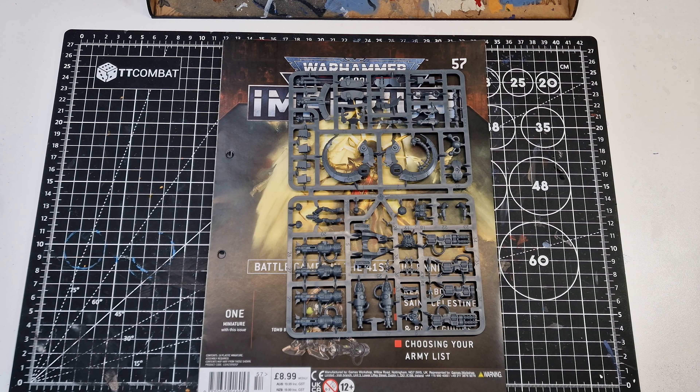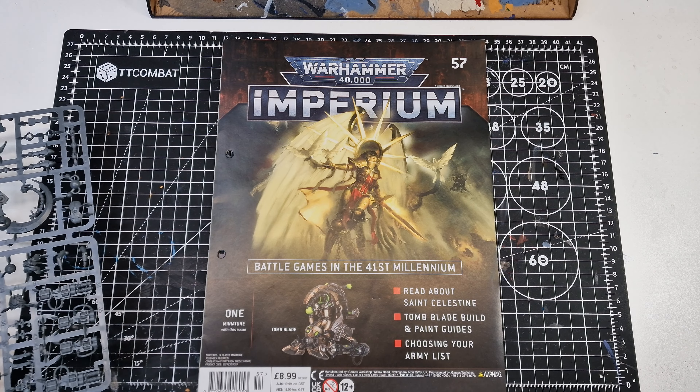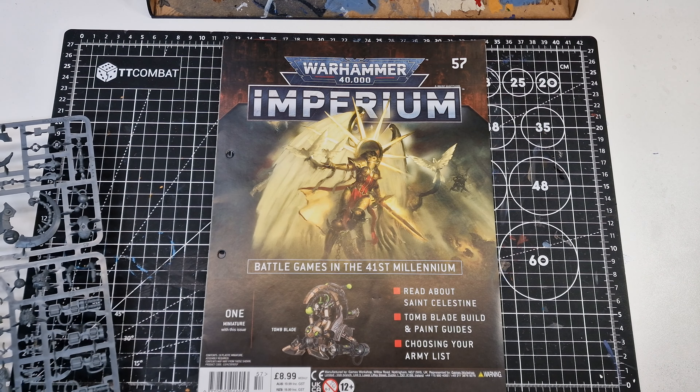Hi, welcome to Kev's Warhammer. Today I've got something a bit different. I've managed to pick up some of the Warhammer Imperium magazines, odd ones here and there, not all of them, because I didn't want to start with it, because most of it I got with the Indomitus set anyway. So I've managed to get a few from my local WH Smith store.